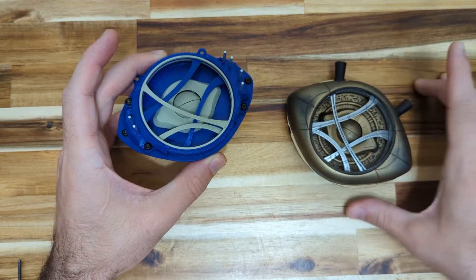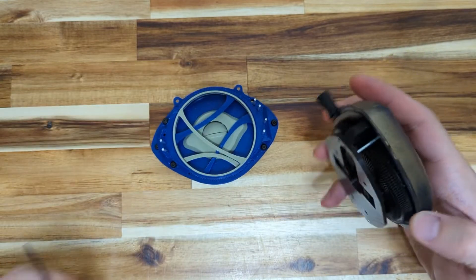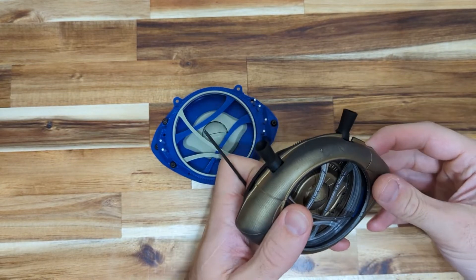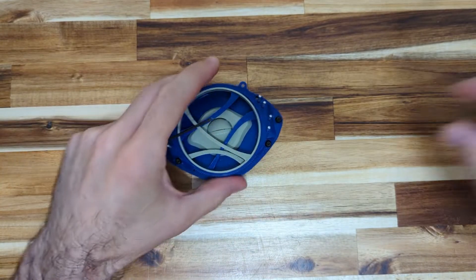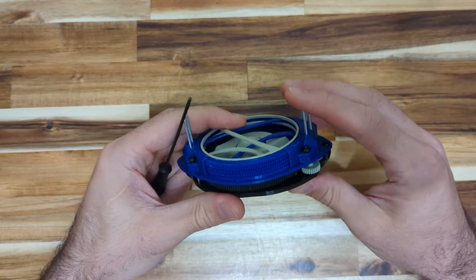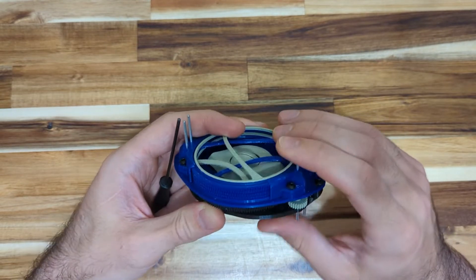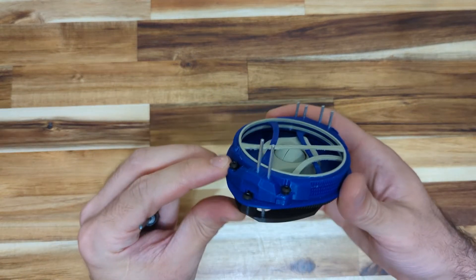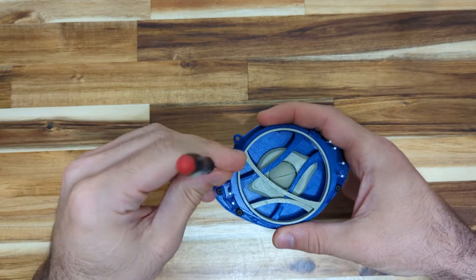The only difference between the finished painted one and this one is the paint job, and this one is currently missing the aesthetic covers, which are not needed for any of the actual function. I'm keeping this one for myself to wear and display in my house — this is the one I've been doing all the development work with. The shafts here are much longer. In the final version, either in the kits I'll send the correct length shafts or I will just specify what the correct length is. These are just development shafts. So to take it apart, there are some screws here.